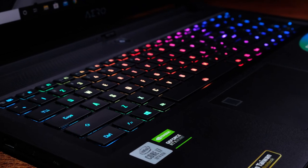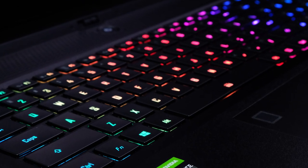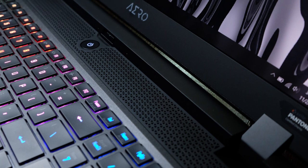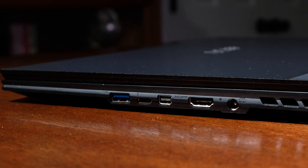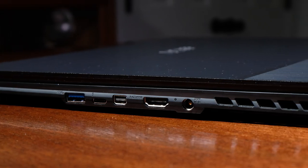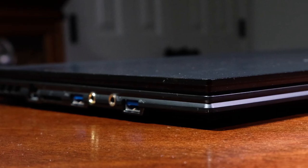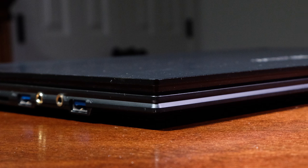If you're interested in that comparison video, it is in the YouTube cards above — check that out after this video, of course. The matte finish on the keyboard deck, top cover, and bottom cover shows minimal fingerprints, which is really nice. Weighing in at 5.51 pounds and at a thickness of 0.84 inches, it is one of the more on-the-go-friendly laptops in the 17-inch category.